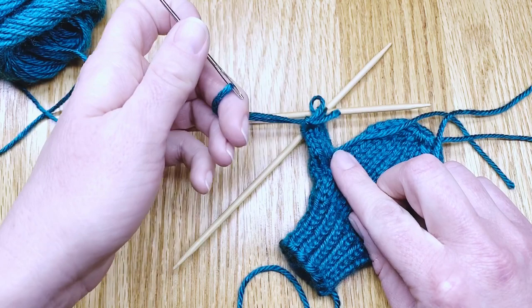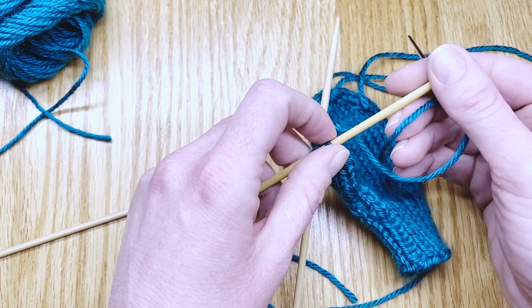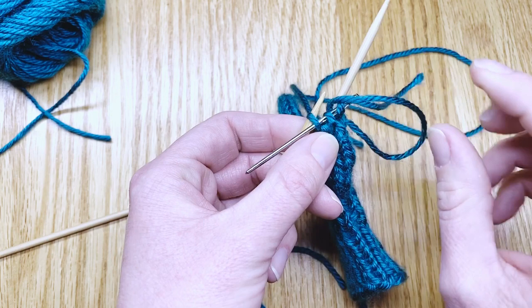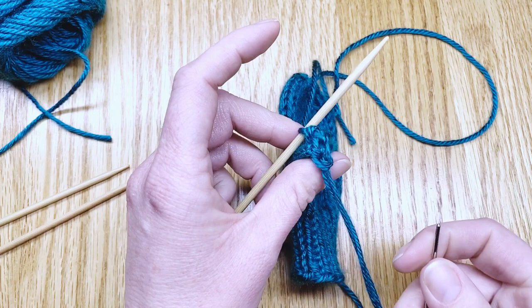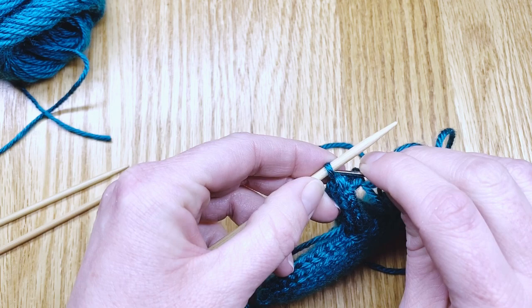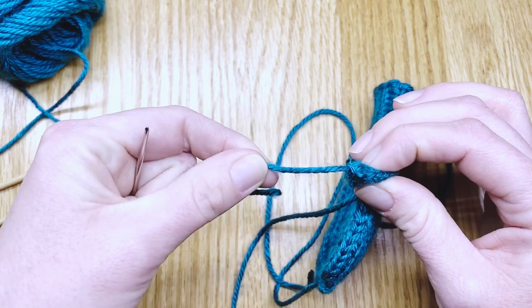Pull the stitch onto that tail so it won't run, working in the same order you were knitting — turn counterclockwise and go through two stitches on this needle, slip it off, and set that needle aside. Pull the darning needle through those two stitches, then turn again in the same motion so it's not twisted, and slip that last stitch onto the darning needle. Sew it onto the tail — that holds the remaining stitches in place and makes a little thumb end.